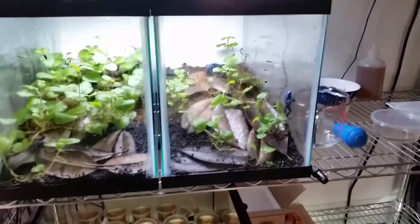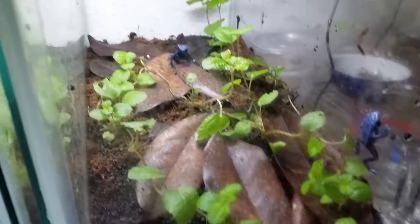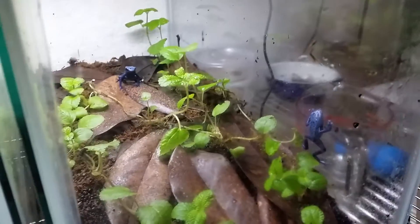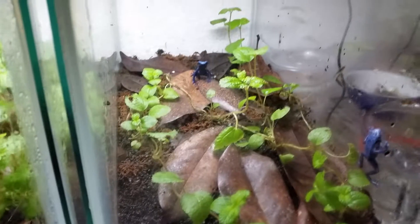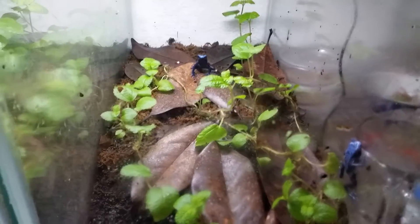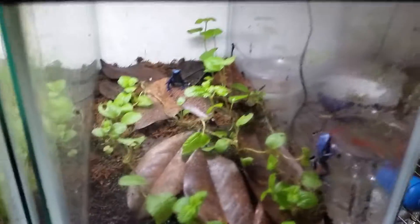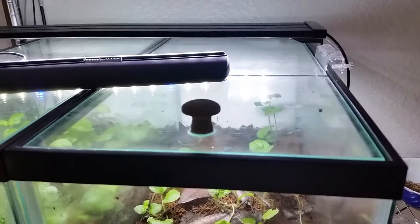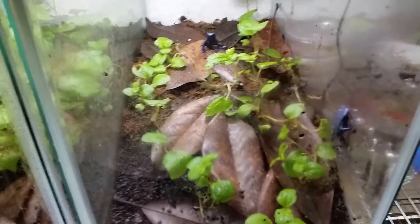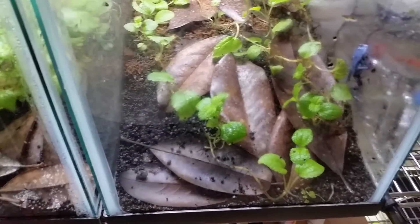If anybody's considering a new pet and they don't know what to get, these dart frogs are a lot easier than a dog or cat to care for — they require very little maintenance when you set up the vivariums properly. The vivariums act as a miniature ecosystem. When they're totally sealed off like this with a glass lid, humidity is almost 100% most of the time — about 85 to 95% humidity — which is what your dart frogs need.